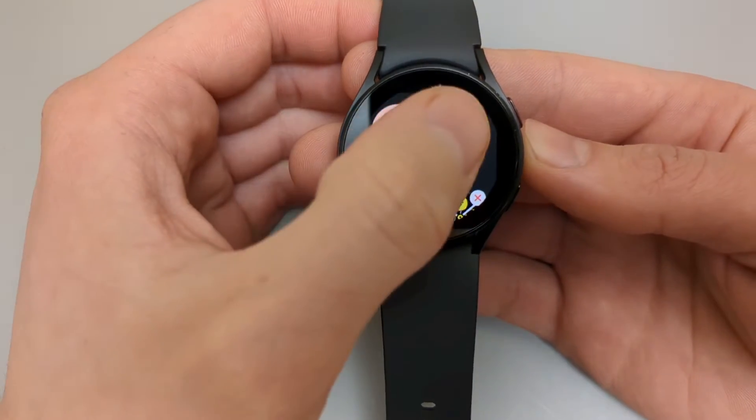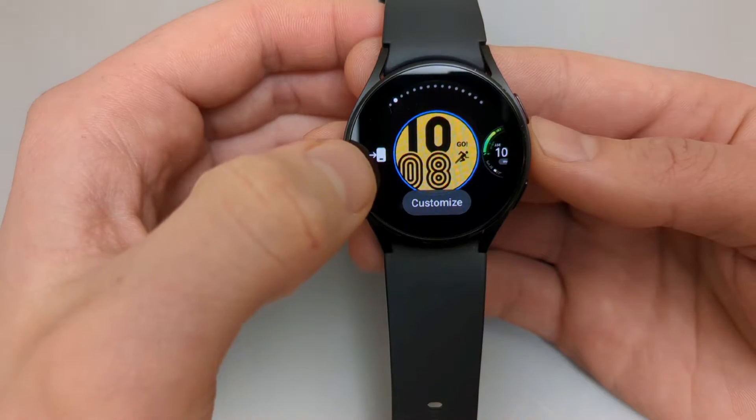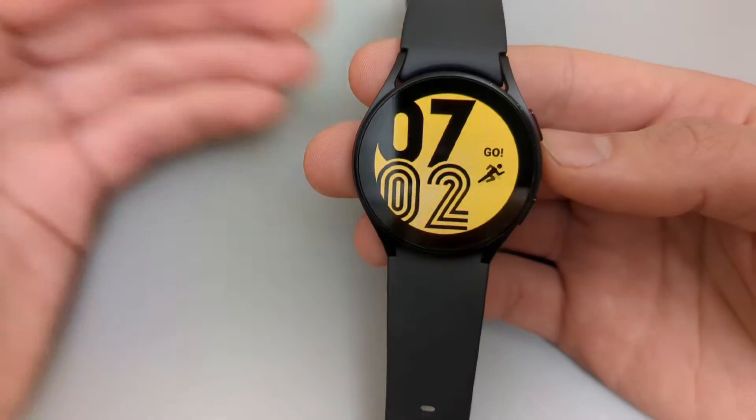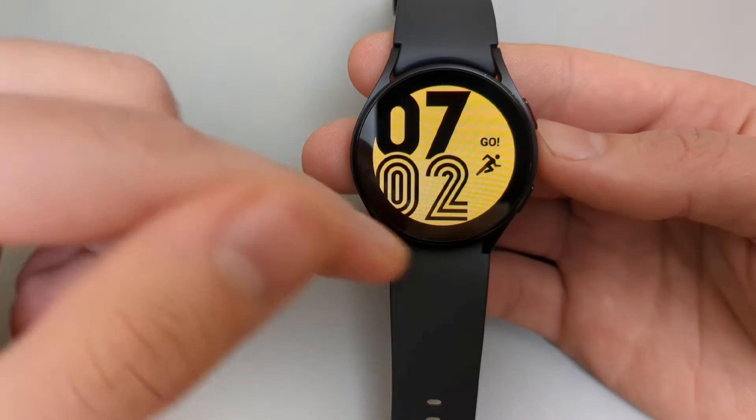Select the one you want, then click on the watch face again to apply it. A new watch face is basically installed.